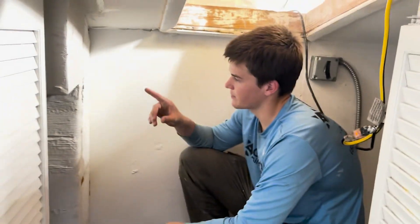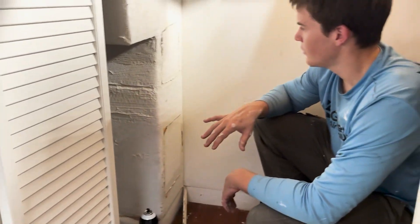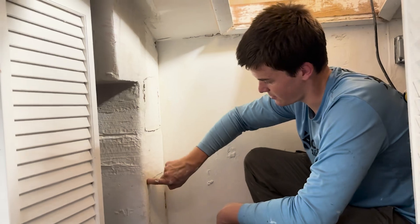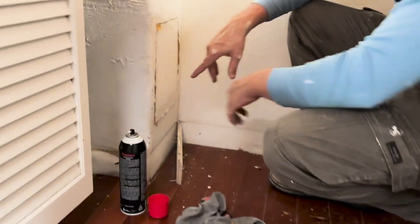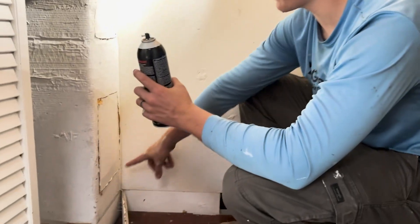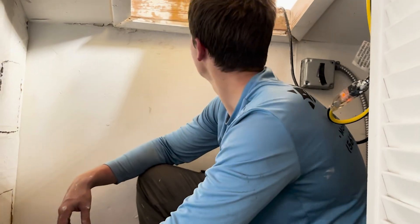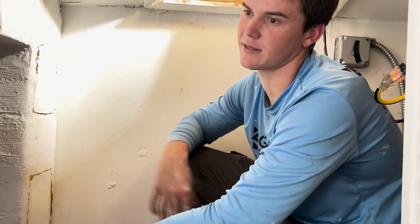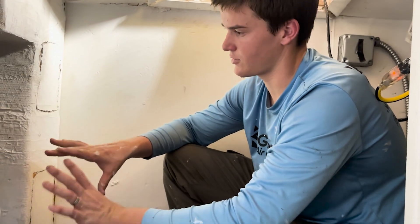After we encapsulate the trunk line — this is a section of our trunk line here — we have to reseal the holes. What we do is use spray blue around the perimeter and then tape over it with foil tape, and then brush over it with a water-based mastic seal. At that point, our ducts are sealed tight.